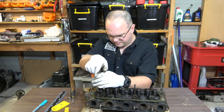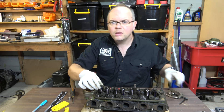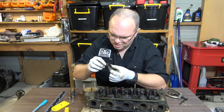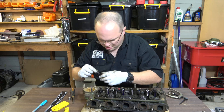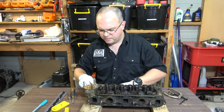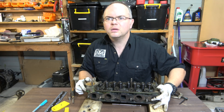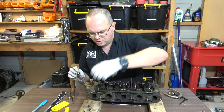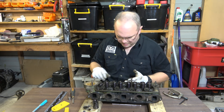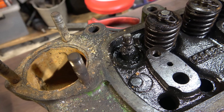That was a bit harder than what you wanted. Alright, so that's one down. These are our keepers, our circlet, our spring, our retainer. So that's what we look like with the spring and collets and bits taken off.